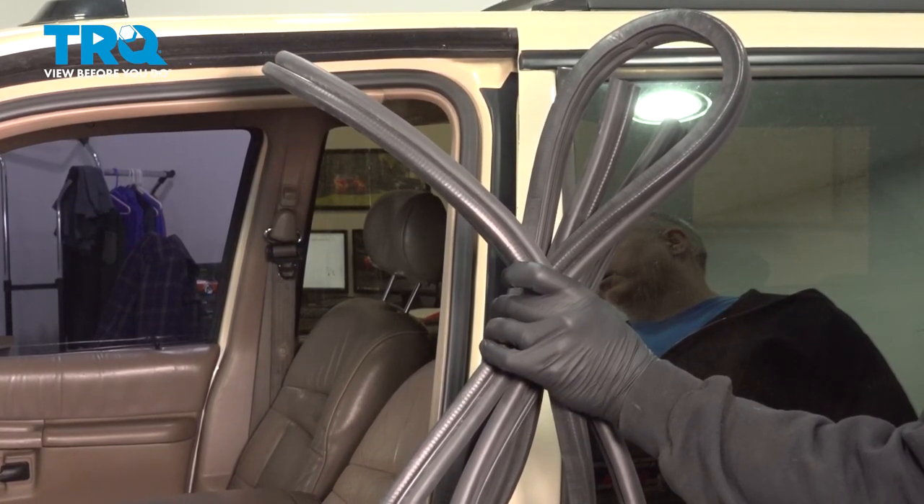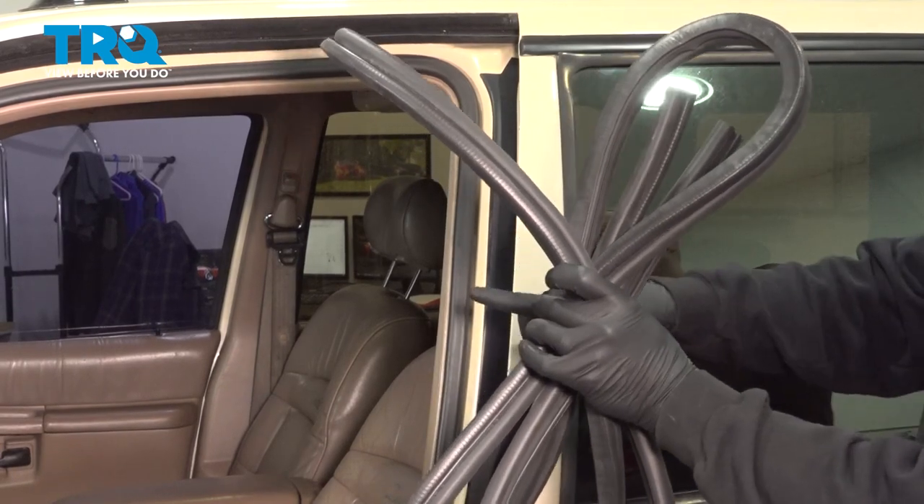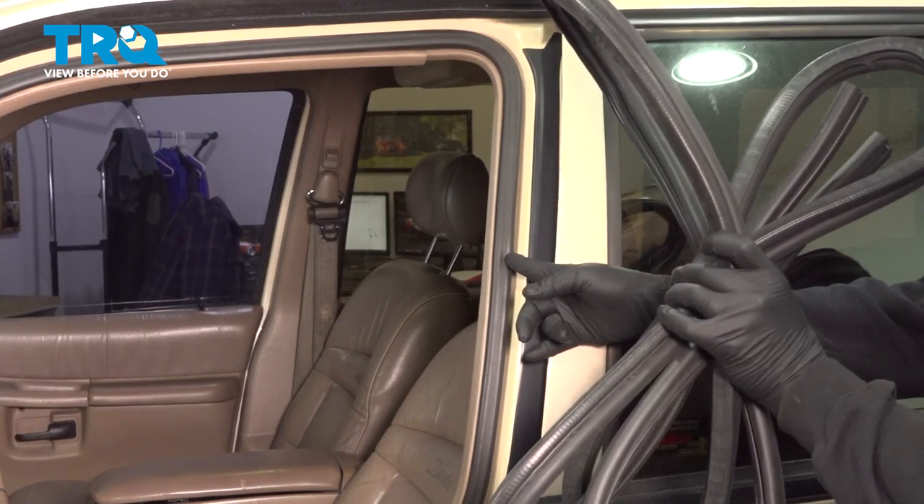In this video, we're going to show you how to replace the front door seals on your Ford Explorer 4-door. The seal is located right inside your door jam. The process for this is the same as the passenger side.